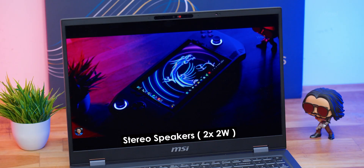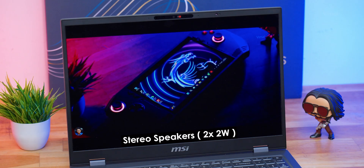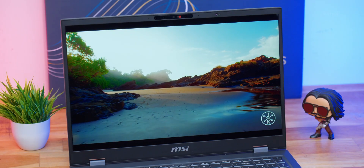Coming to the speakers, you're getting built-in stereo speakers, each of 2 watts, totally 4 watts of output. Speaker quality was fine — not the best, but will get the job done. Good amount of detail and all dialogues were crisp, clear, and audible. But the output was a tad bit less. I wish it had slightly more output for the price we're paying.